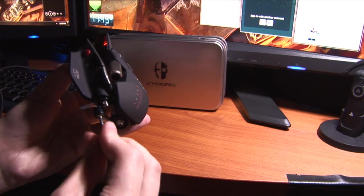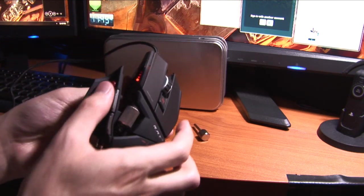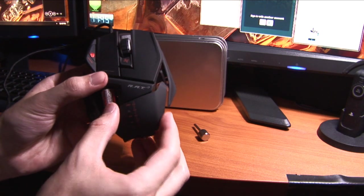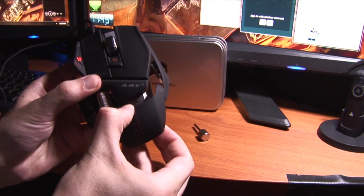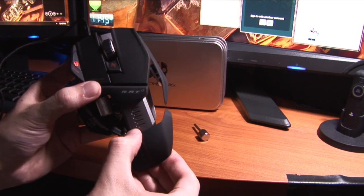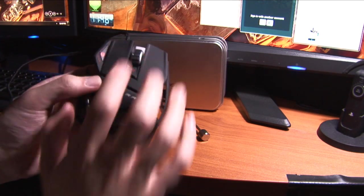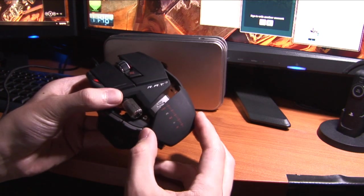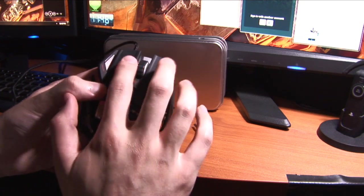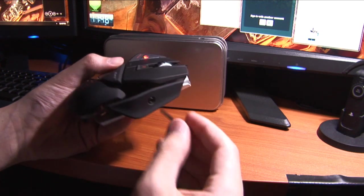Now that this part is finished, let's say this grip is just a little too short. We can actually take this entire piece off — there are notches where each position extends the length of the mouse. It's too much on my palm here, so we can make it a little bit shorter. Yeah, that actually feels about right.